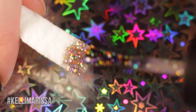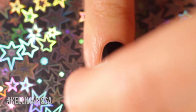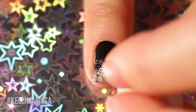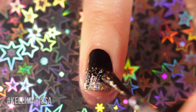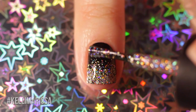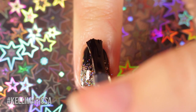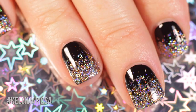Once that's dry, I take a tiny cosmetic sponge and start sponging the glitter starting at the very tip of my nail and slowly working my way up. With Luna's chunky glitter you can control how sparse or dramatic you want it just by how much you tap. I do a little extra dabbing to fill in any sparse spots and even out the gradient. Once satisfied, add a nice thick coat of glossy top coat to seal the design and flatten out those layers of glitter.